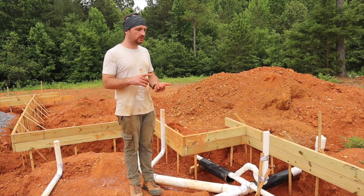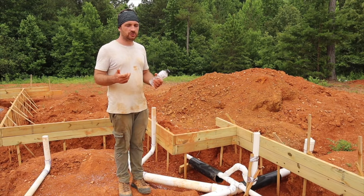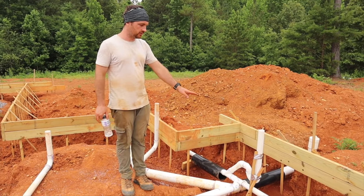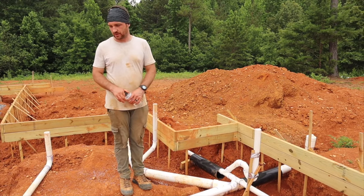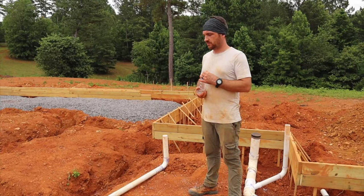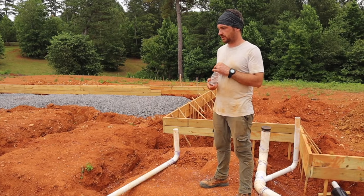P-traps for showers and tubs are almost a must. For sinks, you can do the P-traps above the foundation in the wall, so that's why we're not doing them in the ground. These guys are obviously draining into the floor, so you've got to do it below the surface when you're putting those P-traps in. I'm sticking with 2-inch pipe everywhere — that's probably overkill, you could go with 1.5 or maybe 1-inch — but I'm trying to build this thing to handle whatever we throw at it. So I've got 2-inch for gray water and 4-inch for black water.